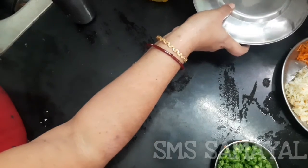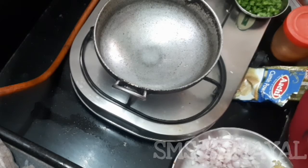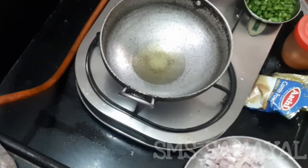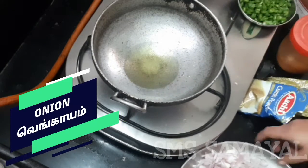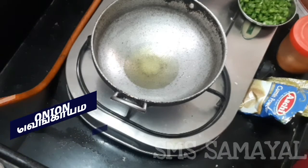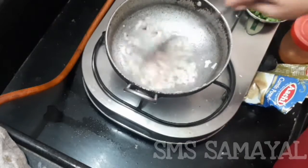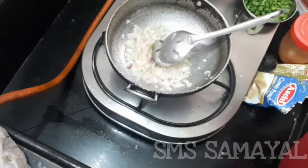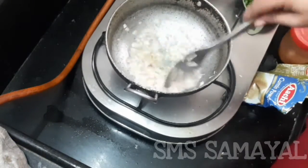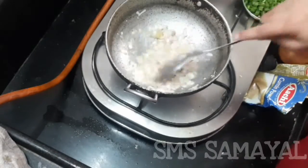We are going to make a masala. You can add oil. You can add the seeds. If you want to cook it, you can taste the flavor.